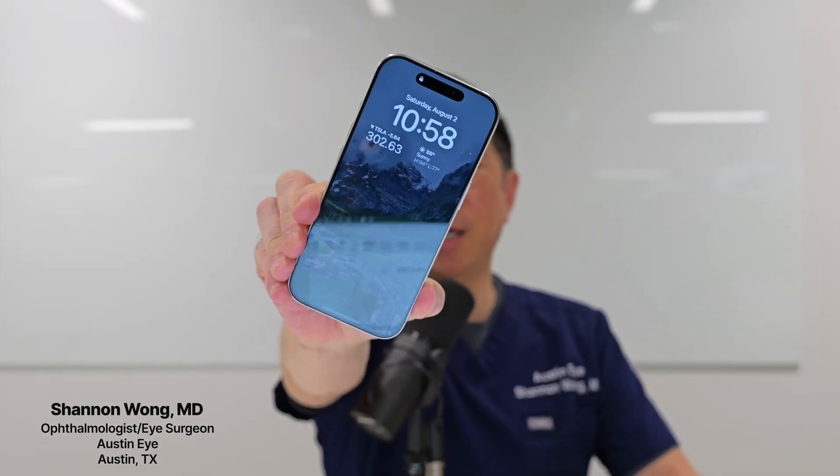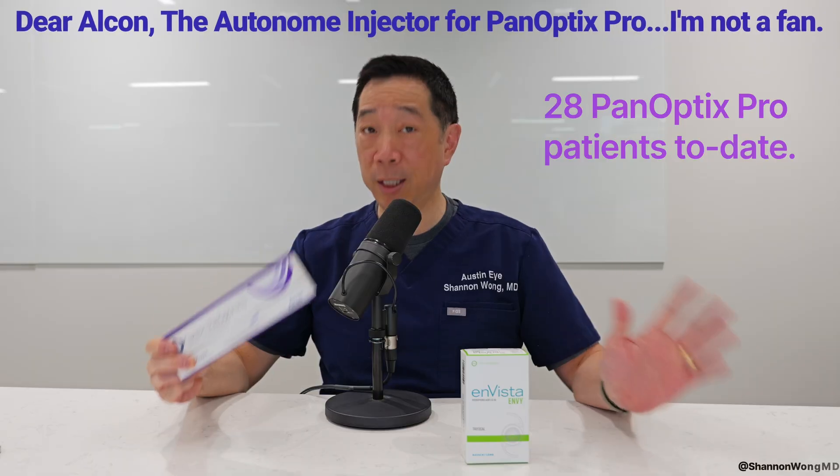It's August 2nd, 2025, and I've used the Panoptix Pro lens in about 28 patients to date.